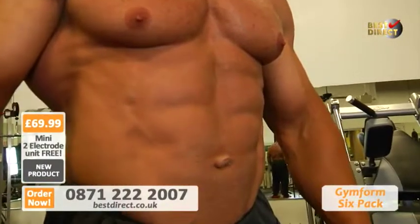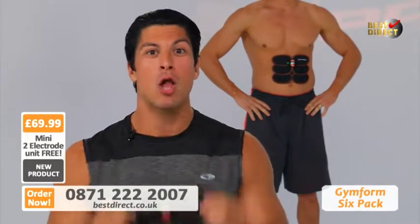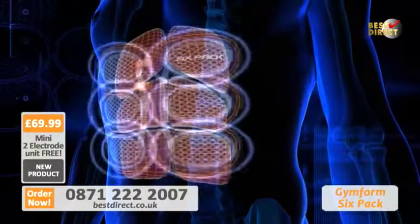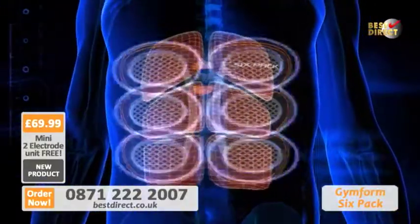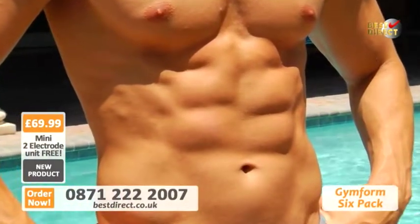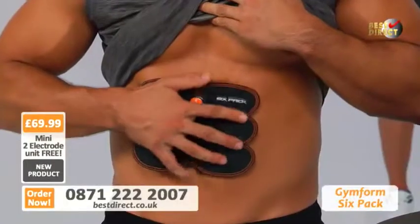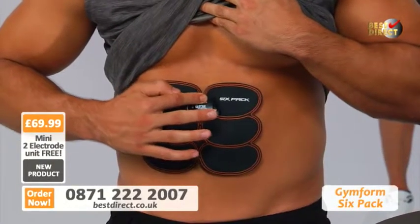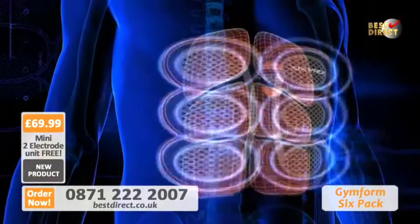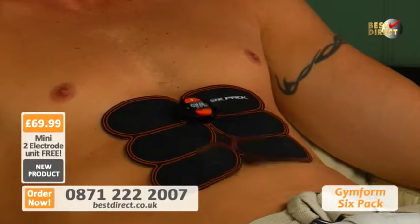To get a 6-Pack, you obviously need to hit 6 points, right? That's why the new GymForm 6-Pack was created. Look — 1, 2, 3, 4, 5, 6. All 6 points correspond exactly to those abdominal muscles you want to target to fully activate them, so you get that 6-Pack washboard abs that everyone wants. It's so easy to use — I put it on like this, then turn it on and increase the stimulation level to my preference. And that's it — I'm working out. What's happening is simultaneous stimulation in that sweet spot we call the 6-Pack Zone.